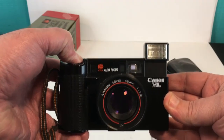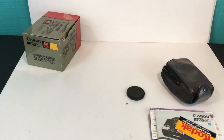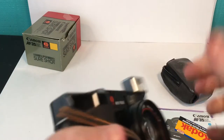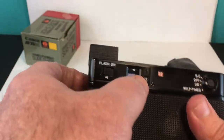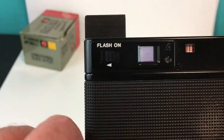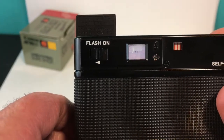I turned it off before the flash had enough time to reset. This little indicator right here will light up when the flash is charged — there, now it's charged — and it fires.